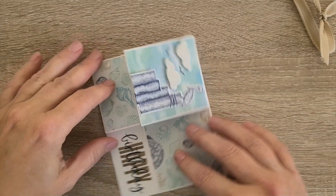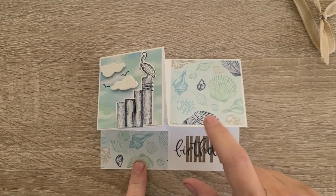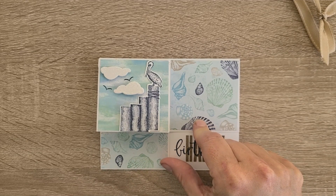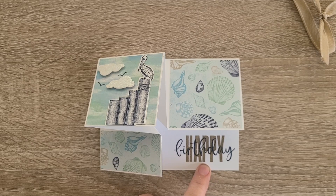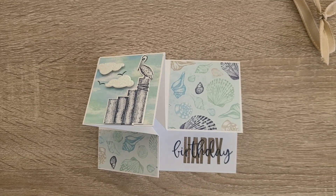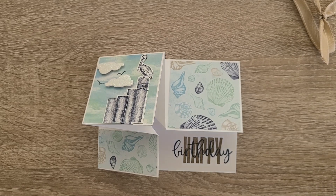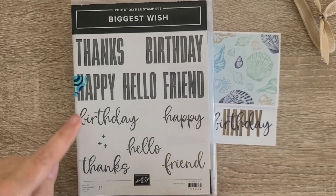I liked how this looked. This particular paper is from By the Sea, which is that wonderful paper I shared with you an episode or two ago. The sentiment is one of the bigger ones — I can't remember what it's called, but it is a wonderful set of large sentiments. It is called Biggest Wish.